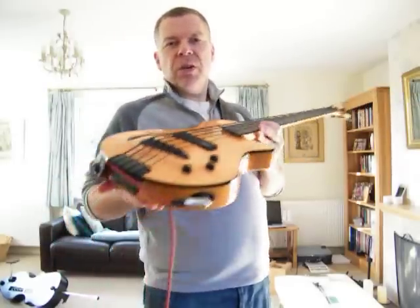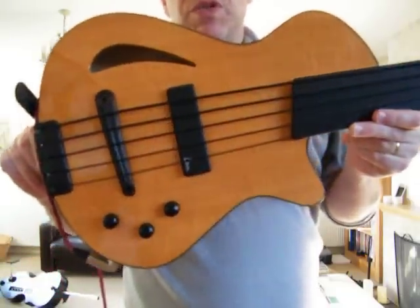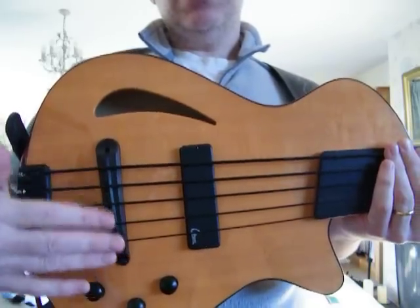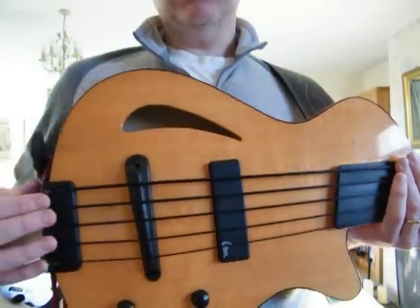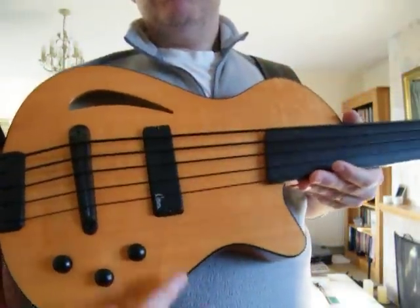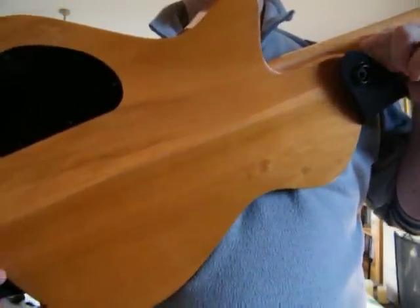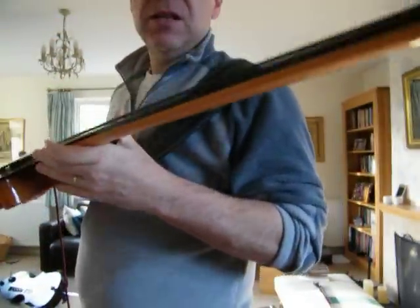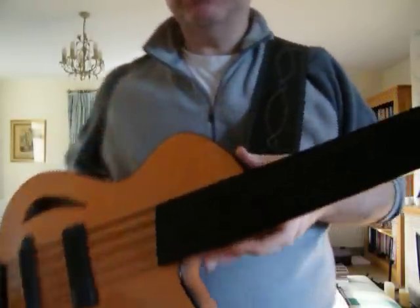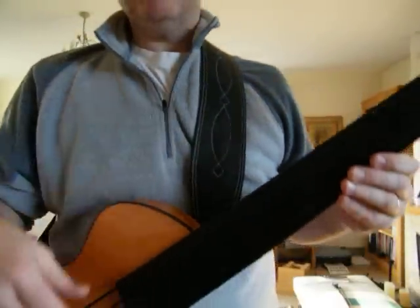It's got a spruce top and an archtop as the name would suggest — you can just about see that there. There's a Harvey Citroen magnetic pickup, a Detar piezo pickup in the saddle, and a separate ebony block that's just held in by string tension — if I took the strings off it could just lift straight out. Volume, pickup balance and tone control. The back is two pieces of poplar, the neck is maple, and this particular bass features a rather lovely ebony unlined fingerboard. Quite a nice shot of my Harvest leather strap there as well, which is a very nice thing.